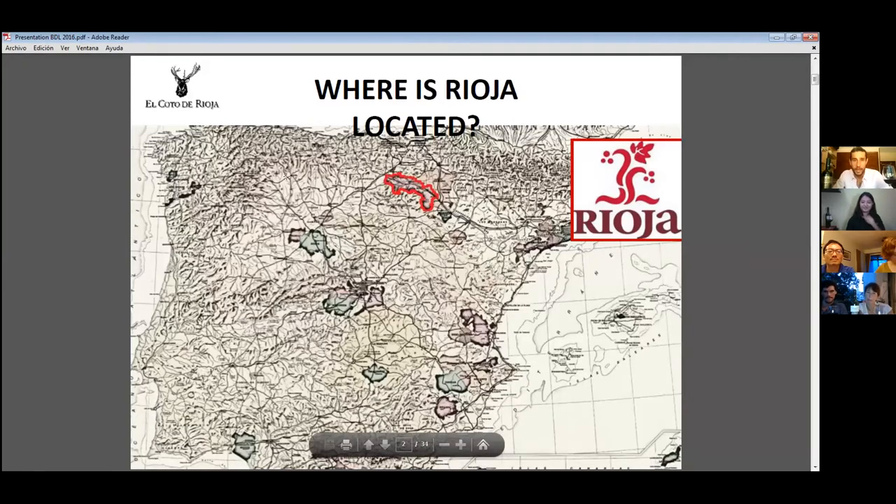Here is Spain, and Rioja is here along the Ebro River. We are close to the Atlantic. This is where Rioja is — a small area with Rioja Alavesa, Rioja Alta, and Rioja Oriental to the south. I'll tell you more about the Rioja map shortly.